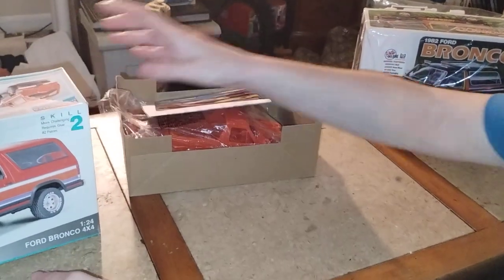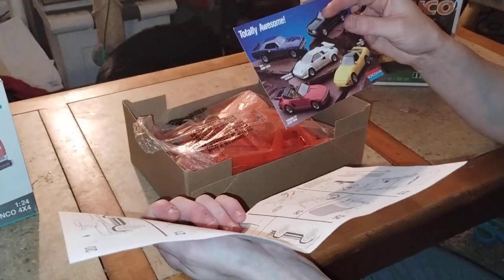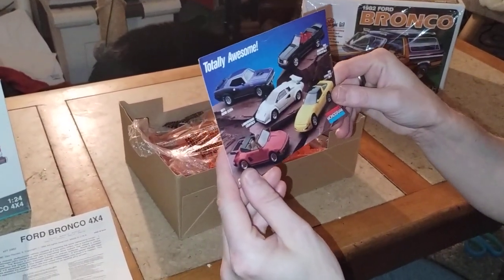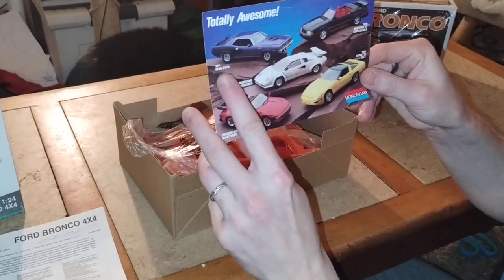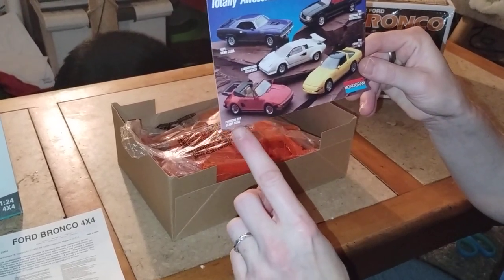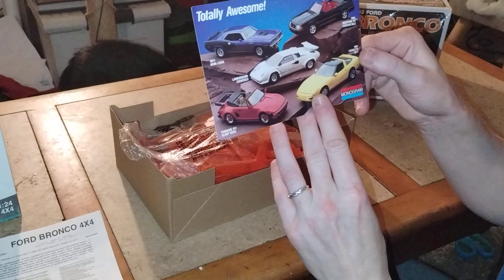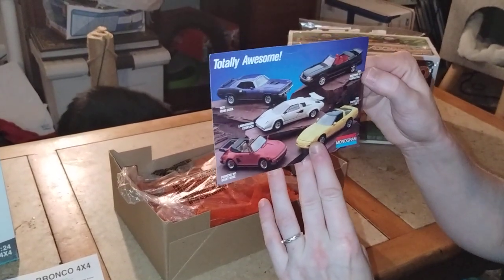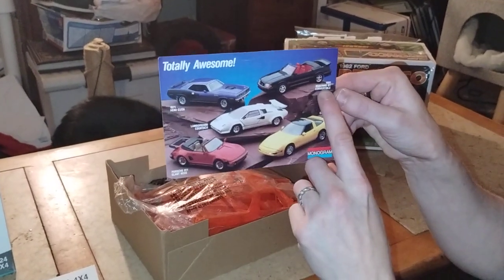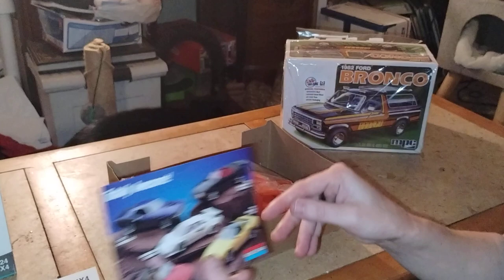What kind of additives did they add to the kit with the instructions? Here's the instructions. Let's look at the little flyer — some kind of totally awesome cool cars: 1971s, Heavy Cuda, Lamborghini, Porsche 911, 1991 Corvette ZR1, and 1991 Mustang GT. Which one should we get of those? I like that Corvette one. Okay, we'll put it on our eBay shopping list.